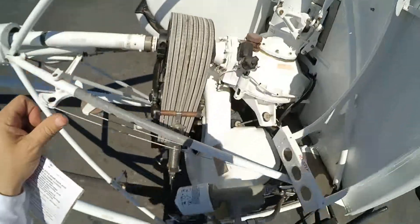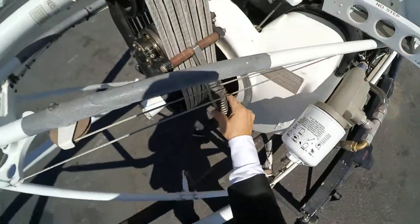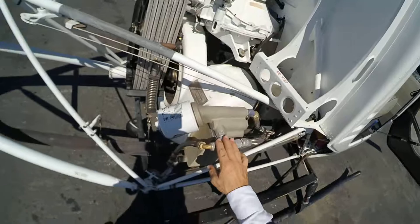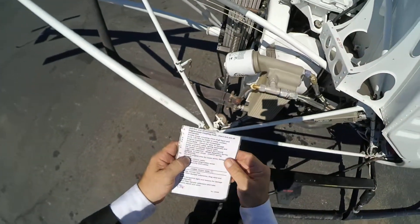Back down. Control belts are good. The tension is good. Down here is good. Oil cooler — oil cooler is good.